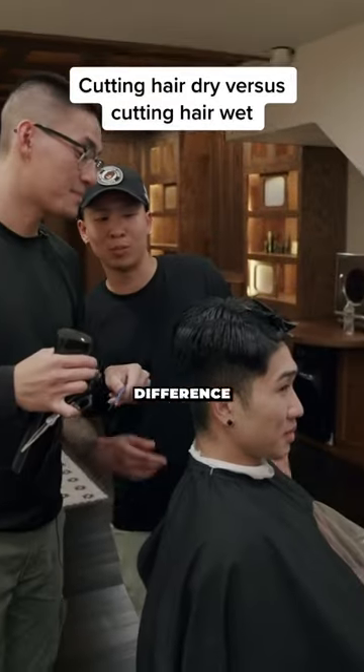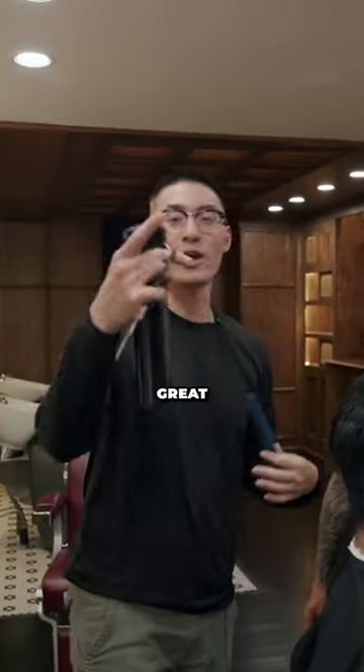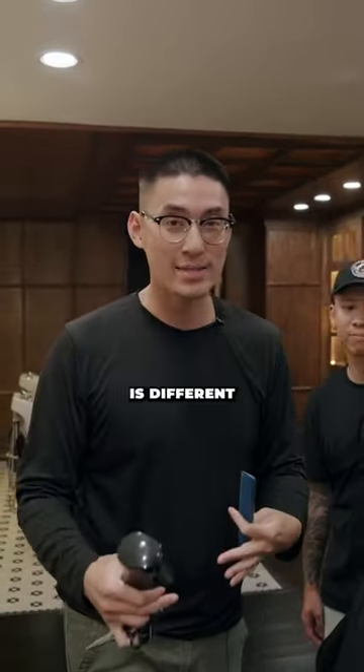Andy, so what's the difference between wet cutting and dry cutting? Great question. Let's break down why cutting wet is different from cutting dry.